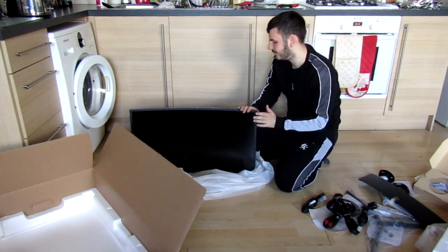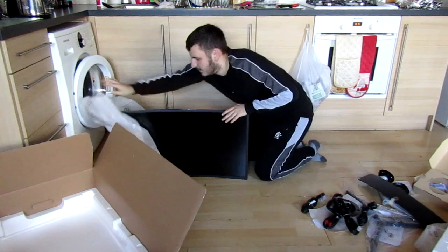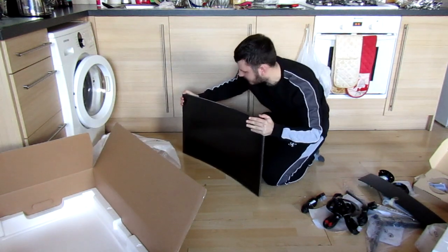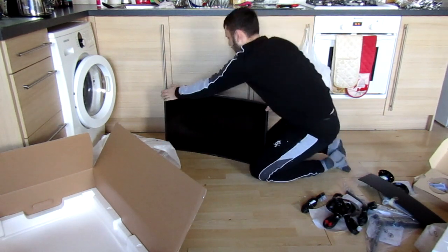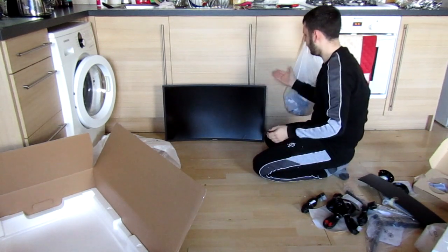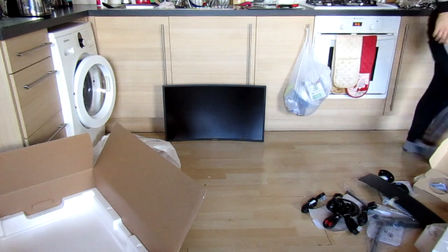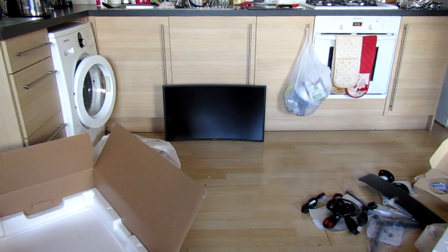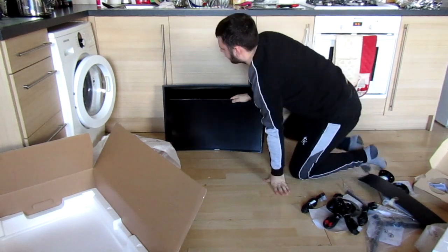This is absolutely beautiful. Because we're going to mount this, we're not actually going to put the stand on it. I'm hoping that will stand on its own. So that's the new monitor. This one's got a stand on it — we might be able to take the stand off quickly. So, took the stand off.